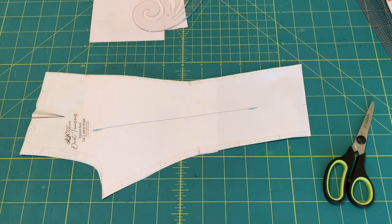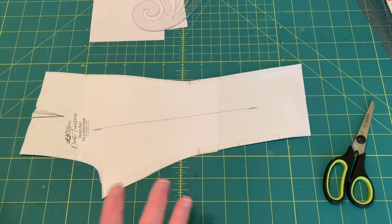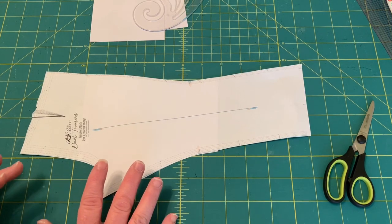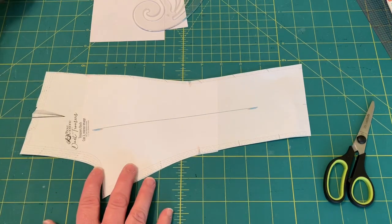You know those diagonal wrinkles that you get in the back? You feel like if you could just fold that up and take that away, they would just lay better back there. That is from prominent calves and it seems so weird that the adjustment is way up here for the calf, but that's how it is. I'm going to cut to the camera and show you how to fix that, and hopefully this will help you out a lot because I know this has made a huge difference for me.